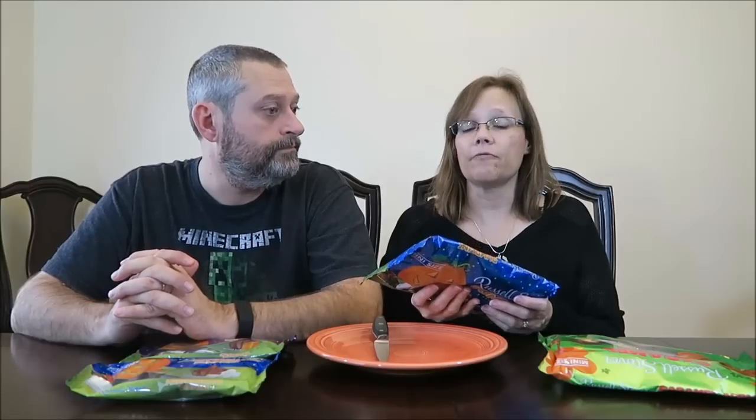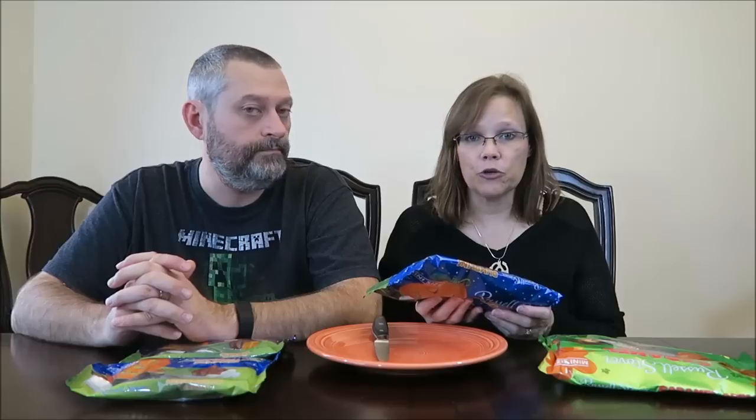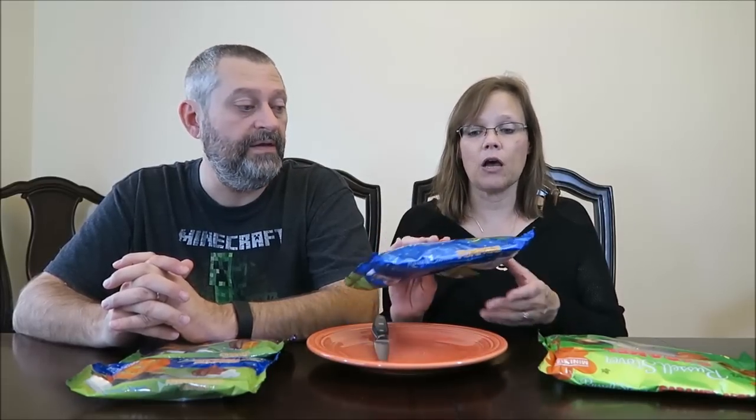Today Kevin and I have another Russell Stover taste test to do. We want to show you some different things. I ordered these two large bags from Russell Stover online. I got free shipping and they had it to me within two days. Everything was packaged well. They have cold packs in them in an insulated bag. I didn't even ask for any of that, but because it's hot outside, they really took care of it. It was awesome.